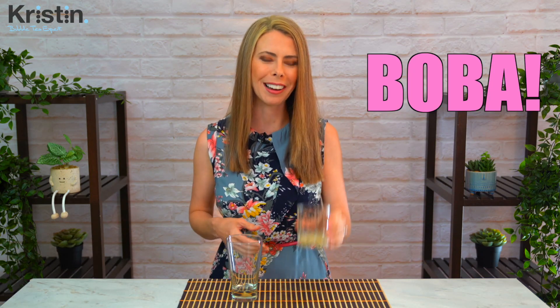While your drink is shaking, add your topping of choice to your glass. Today I'm using my favorite — boba. I've got some cute little white tapioca pearls in honey. I think that will look super cute with the yellow of the durian, having the white boba. And then simply strain the drink into your glass — remember to hang on to that middle section while pouring so it doesn't accidentally come off.